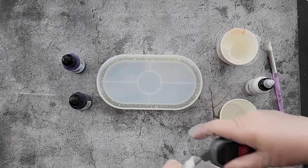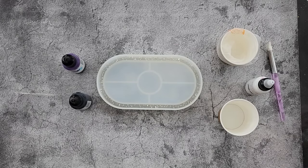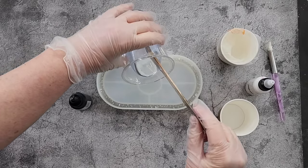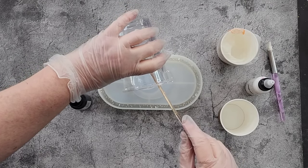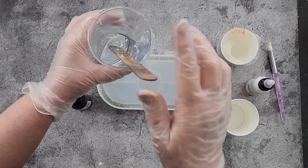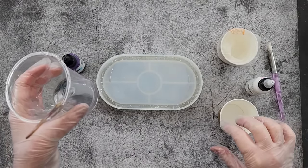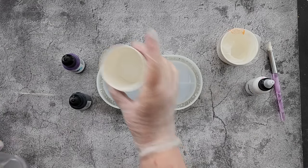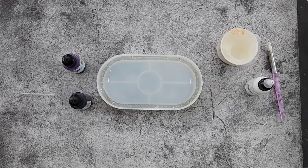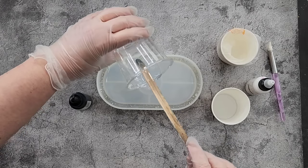I'm going to pour this in now. I've never used this mold before so I'm not quite sure how much it's going to need. I did mix up 75 grams of part A and 67 grams of part B, so about 142 grams total. I'm just going to put 10 grams in there. You can see how thick it is — it's taking a long time to spread to the sides. I've got 11 but that'll be fine, I'll just put a little bit more in.